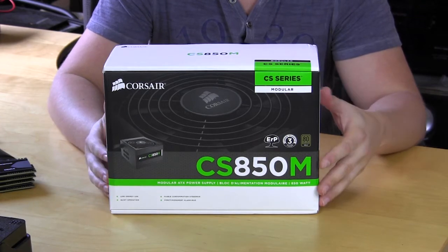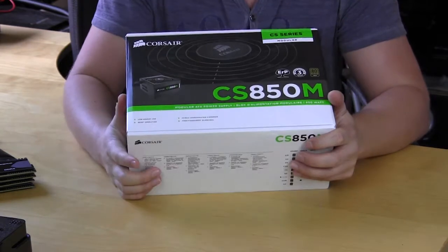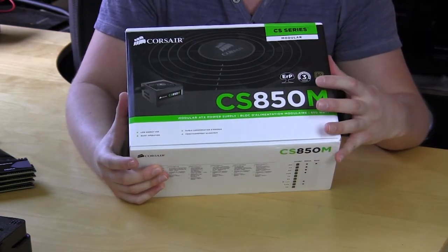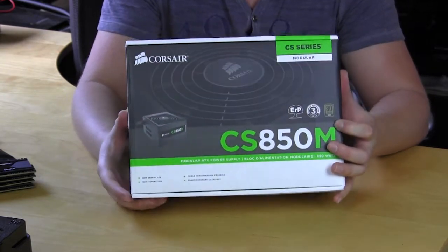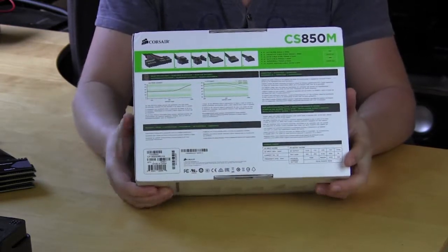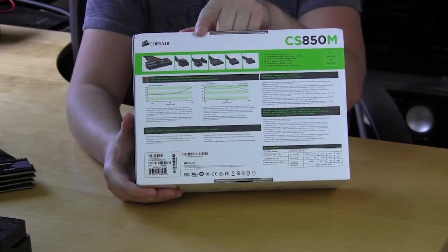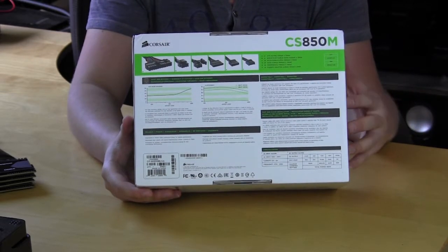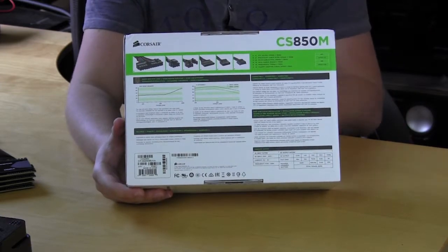The CS850M comes in Corsair's nice retail packaging. On the front we have a picture of the unit and some of the main features, including a three-year warranty and 80 Plus Gold certification. On the back it goes into all of that in detail, and also gives you a full listing of all your connectors, which is important — you know you need this many connectors for your system, so it's all right there.